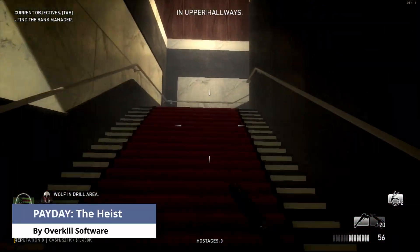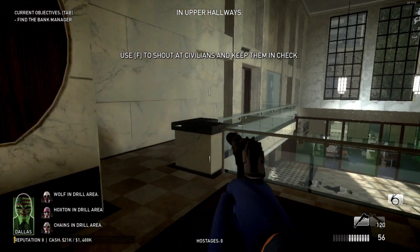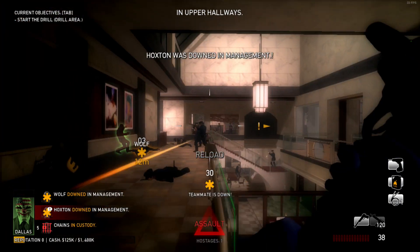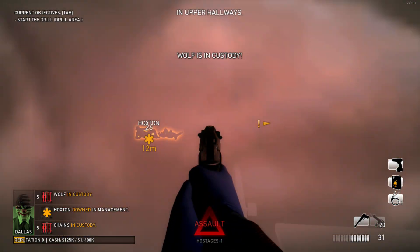When playing Payday, I got a slightly better experience than Borderlands. Like Borderlands, walking around when there was no action the game was playable, but when there was action, the frame rate did dip — just not as bad as Borderlands. I didn't play a lot of the game, so things might get worse in later levels.